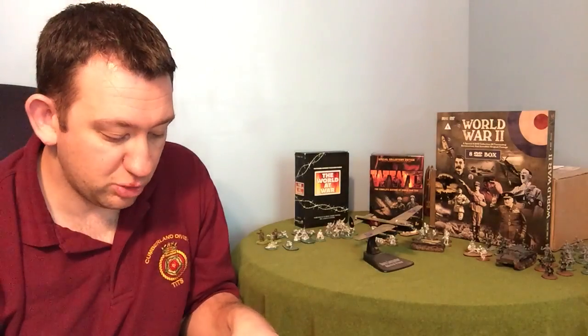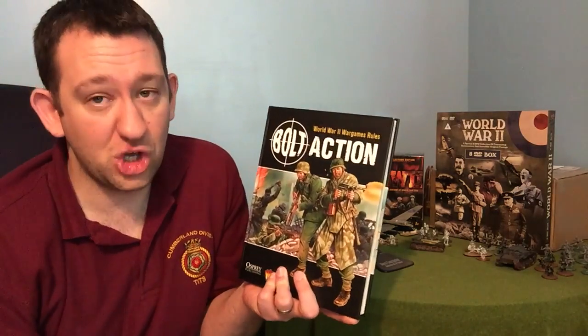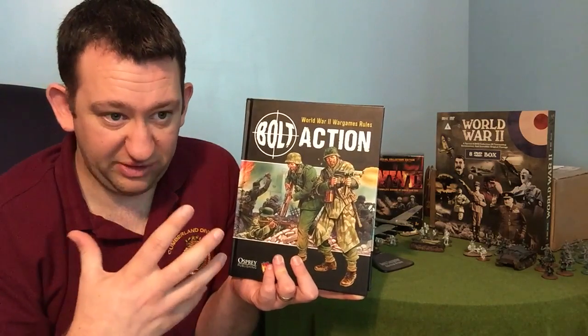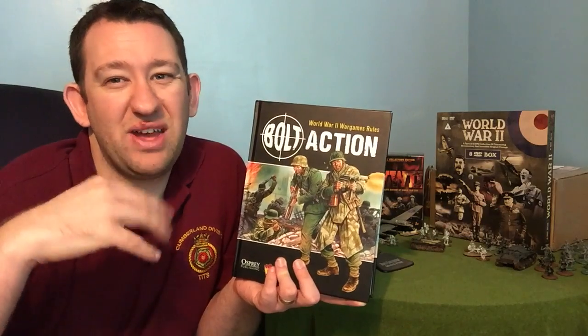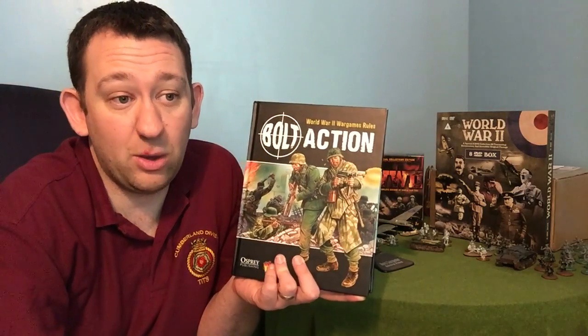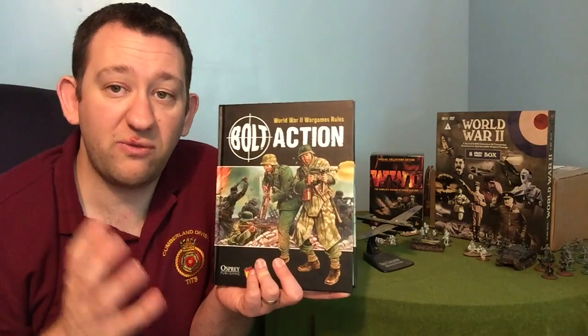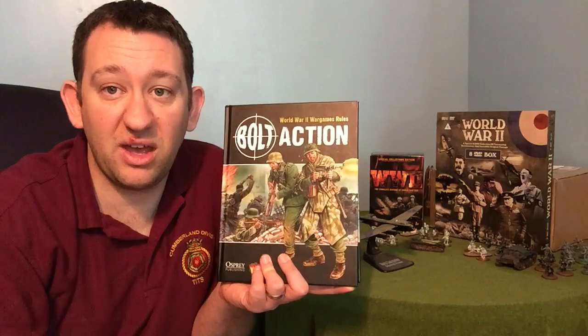The Bolt Action book also comes with army lists for four key armies: Germany, Great Britain, Russia, and the USA. Bear in mind that when this came out, Warlord really only had the four major faction figures available. That's why you've only got the main four — and if you want the others, go out and buy the army books. Now Warlord is expanding: you've got the Japanese, French, Belgians, Finns, Italians, Romanians, and there are a lot of figures out there on the market, not just from Warlord — lots of companies out there.